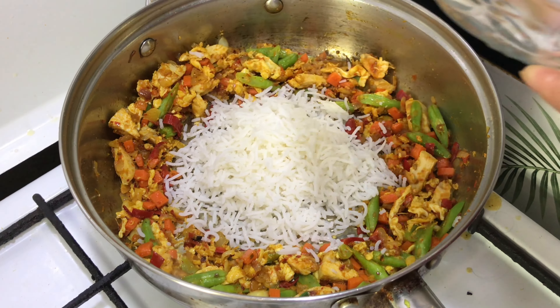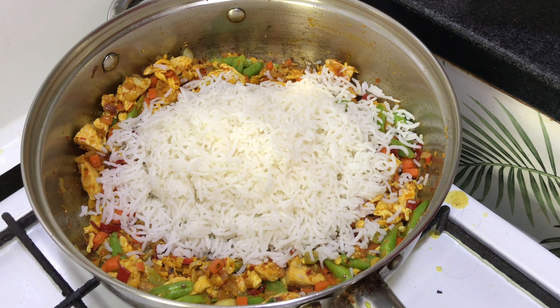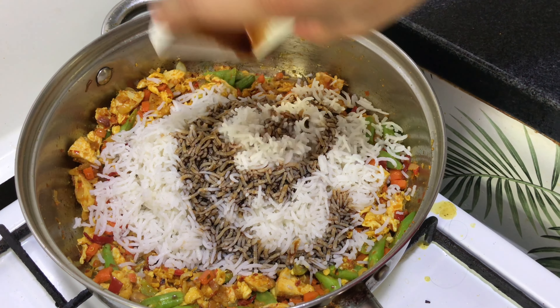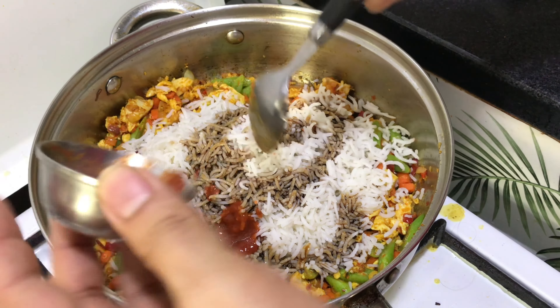Now add the rice. After this, add the sweet soy sauce, then chili paste, some MSG, and salt to taste. Mix well and fry nicely for 3-4 minutes and it's done.